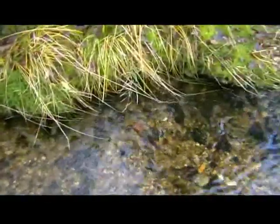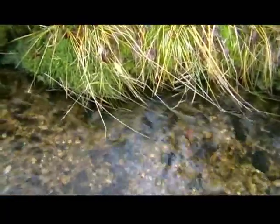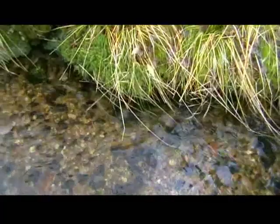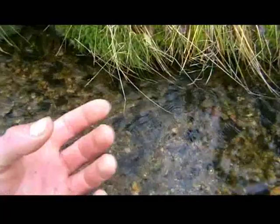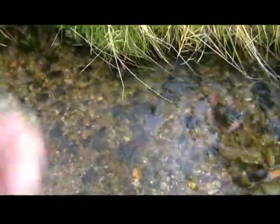Trout are a little bit like children — when they don't see you, you don't see them. At the moment, I believe there might be one or more fish hiding under that bank there. So I'll go on the other side and reach under with my arm, stroke their belly with two fingers, up until I can feel the gills, and then pinch and lift it up.